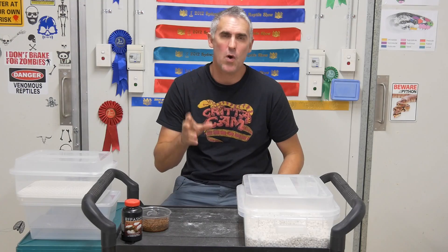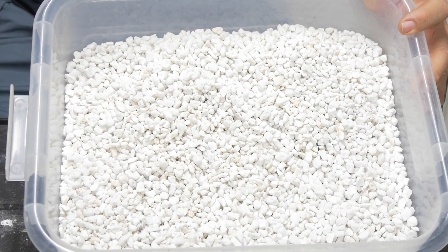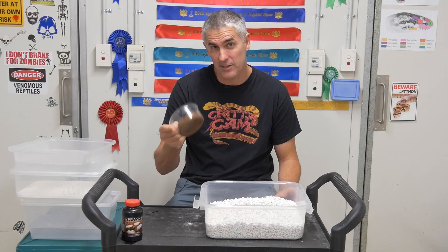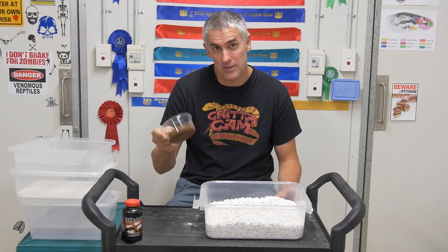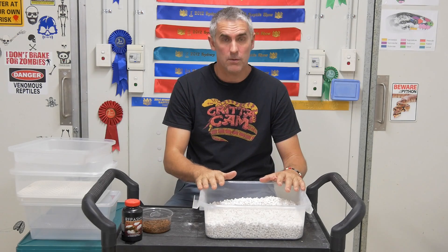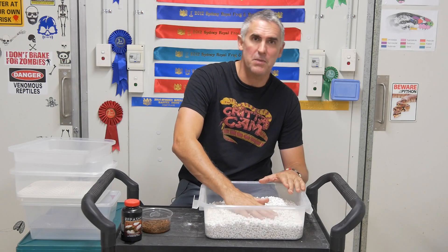Now with artificial incubation, there are quite a few different ways to do it. There's the old method of medium — basically you use a medium, whether it be perlite, vermiculite, or even a product like this, the Repashy Super Hatch, which is pretty exciting. It's just hit Australia with some really good results overseas, so it would be good to see what it does for the Australian hobbyists. With the medium method, you add water — whether it be one to one, or until the medium actually changes colour — and then you place the eggs directly on top of the medium like such.